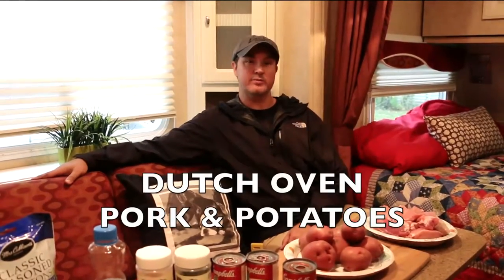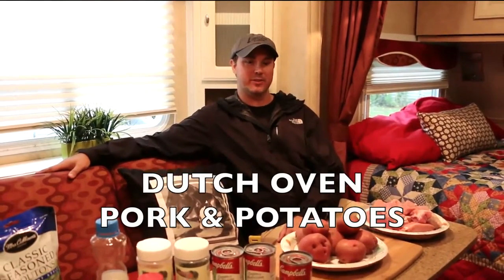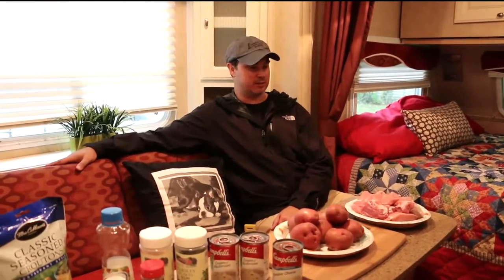We're going to be submitting our recipe for Dutch oven pork and potatoes. With the exception of the pork, all of the ingredients travel well and can be packed in advance. So let's pause for a minute and take a look at the ingredients.